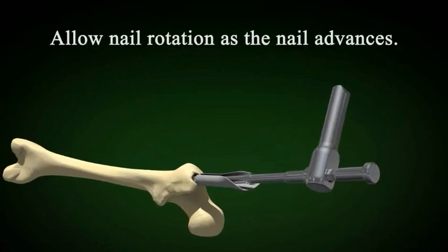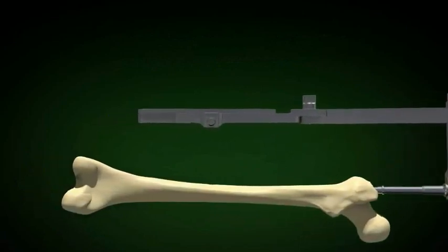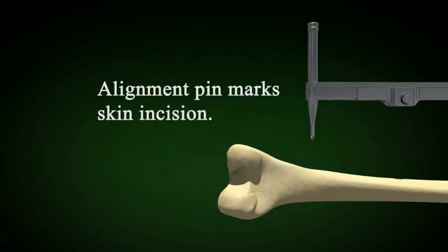It is very important to allow the nail to rotate as it will as the proximal bend enters the greater trochanter. This is a very important maneuver because if you don't do this, you can create a femoral neck fracture.